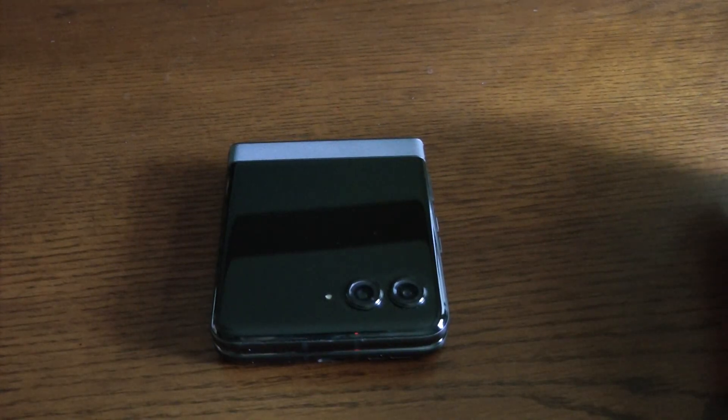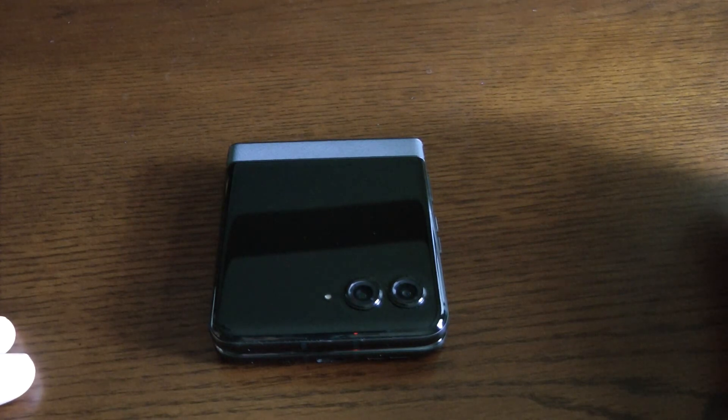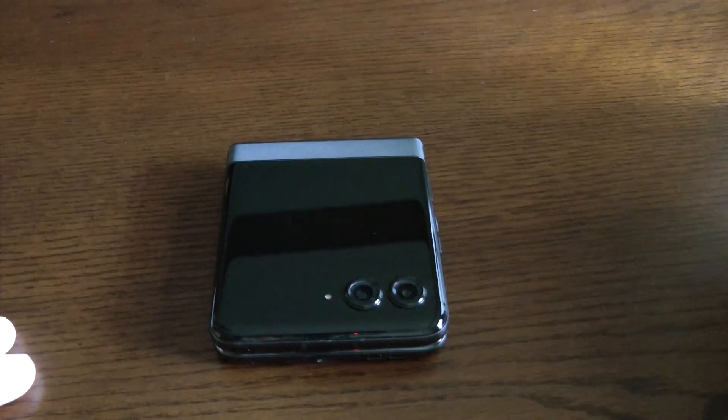I've got the Moto Razr 2024 here. As many have probably noticed, Google has retired Google Assistant and pushed us over to Gemini. I've noticed on the discussion forums a lot of people are claiming Gemini doesn't work on the external screen, you can't activate it if the phone is locked — but all of that works fine. You've just got to change a couple of settings to make Gemini work as well as Google Assistant did.